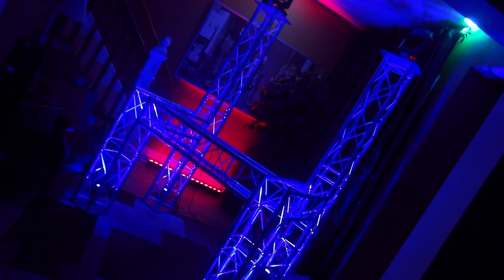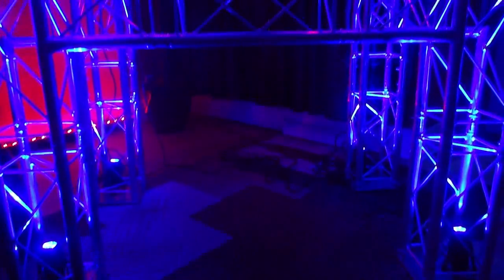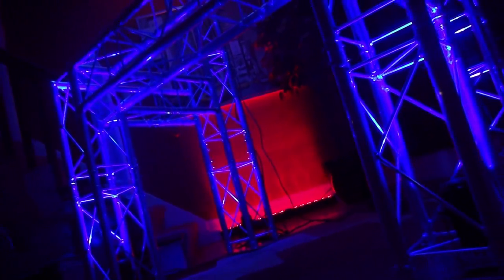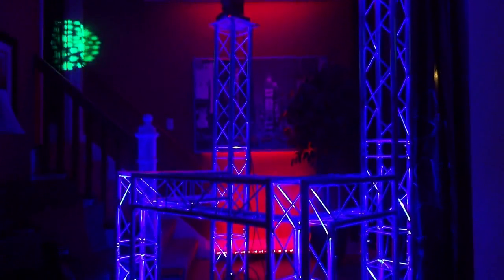The table was inspired by this, which is made out of Duratrust — the European version of Global Trust America. I used ADJ Microwash RGBWs to light up the columns and Xmove Plus Rs as the moving heads on top, and then I used an ADJ Megabar RGBA as a background source to make that blue pop.